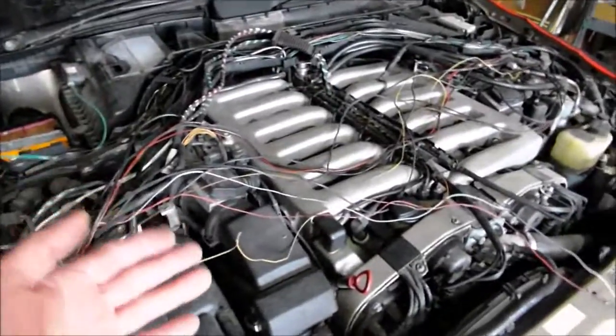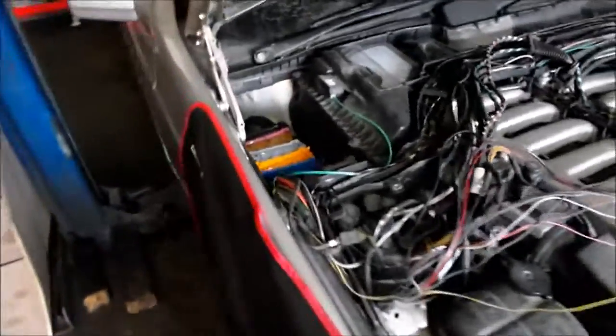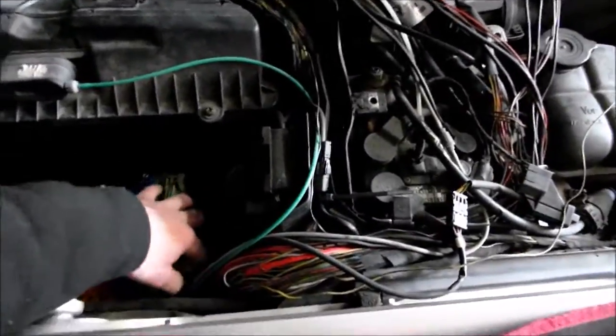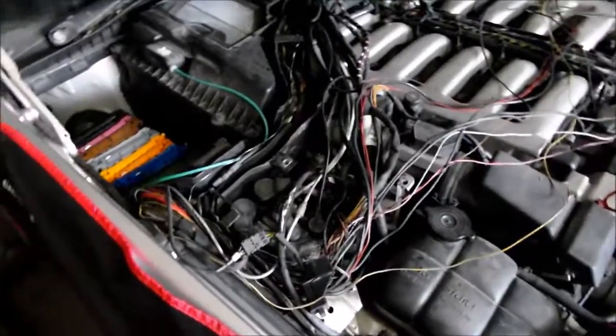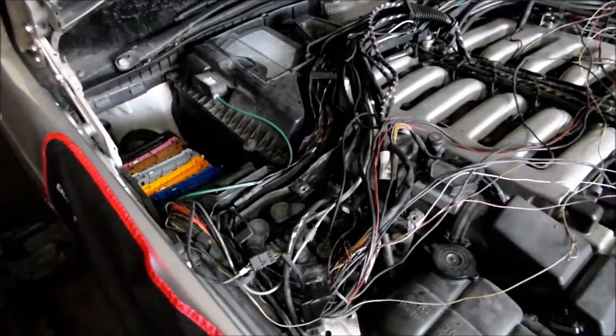I caught it right when it happened, so I did it all to the computers. Right now what I'm going to do is pull these plugs out and solder directly from underneath the computer, rerun all these wires to the mass airflows. It's a big job, but I actually do have a harness that somebody mailed me to work on.